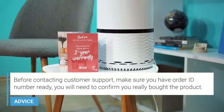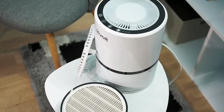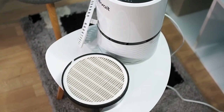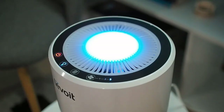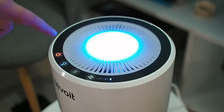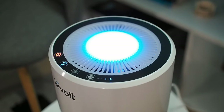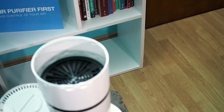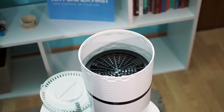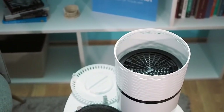Excellent customer support and lots of certificates are proof of quality by Levoit. This small device can drastically improve air quality in your home and is an ideal solution for small rooms like an office, bedroom, and dorms. Simple-to-use controls will ensure that even beginners can use it. You can feel air improvement in just 10 minutes after turning it on, especially in rooms smaller than 120 square feet. If you're on a budget and don't need advanced functions, buying the LV-H132 is the best choice, and I'm sure you won't regret it.